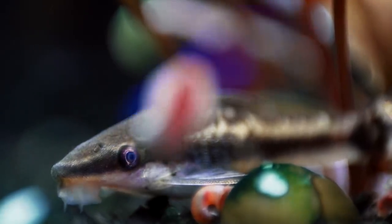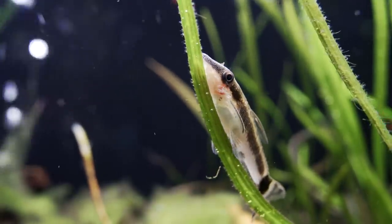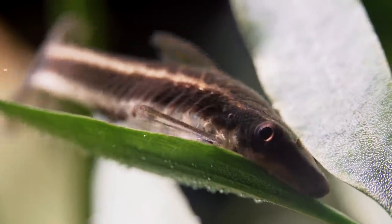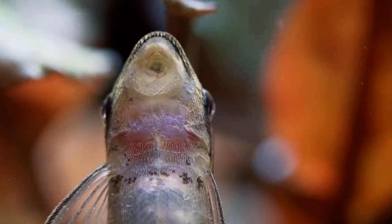On average, they're a fish that can tolerate a wide range of parameters from around 6.0 pH up to about 7.8, though they like it kind of 6.8 to 7.4 as their preferred range. When it comes to temperature, they prefer about 74°F. They'll go up as high as 80°F and down to about 68°F, but right in that 74°F range is good for them.